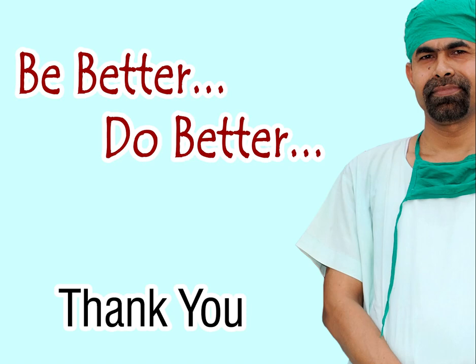Thank you very much for your attention. I hope this video will help you in developing your surgical skills. You can design your own pre-chopper — the front edge is sharp, the back edge is blunt, and the tip length is about 1.7 to 1.8 mm. Thank you very much again.